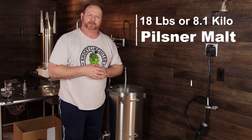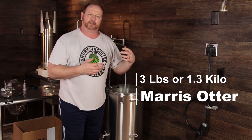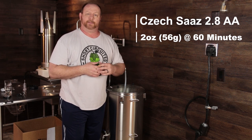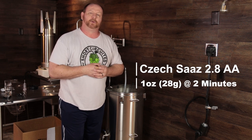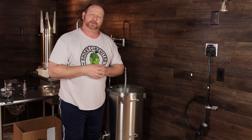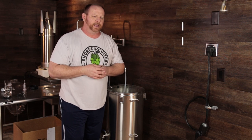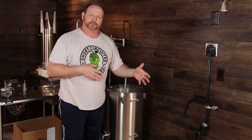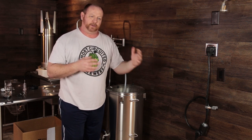The ingredients are very simple: 18 pounds of Pilsner malt and 3 pounds of Maris Otter. I put the Maris Otter in just to give it a little bit of character and color. For the hop schedule, I'm using Czech Saaz — two ounces at the start of the boil and one ounce at two minutes till the boil is over. For the yeast, I'm using WLP 925, the White Labs high-pressure lager yeast. You can ferment this under pressure at ale temperatures and get the same, if not better, results than the normal lagering process. I'm going to test that out and see how it comes out.